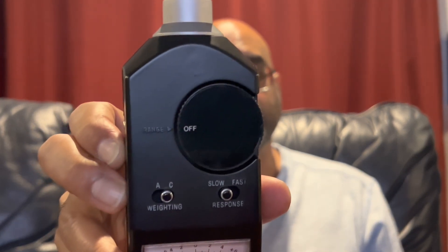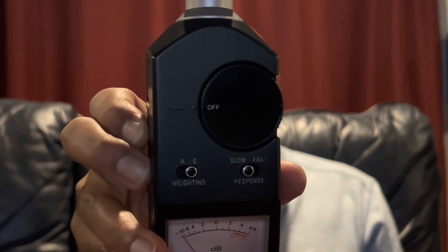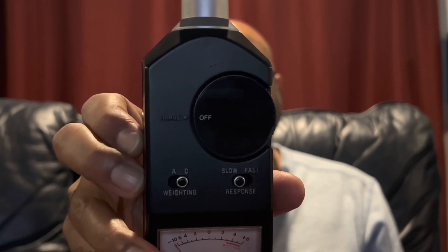The other thing with these meters: as I mentioned, you cannot point them at the speakers — you have to point them straight up. When setting up the SPL meter, you have a weighting option and a response option. For weighting, I recommend using C; for response, I recommend using slow.